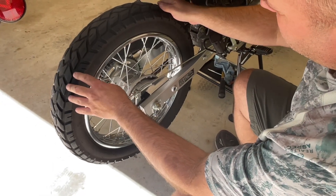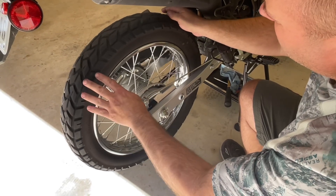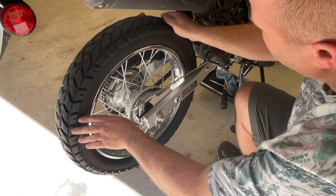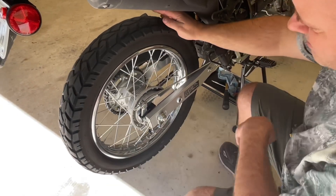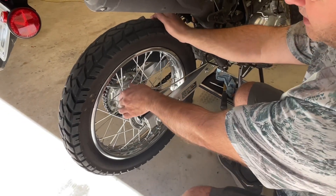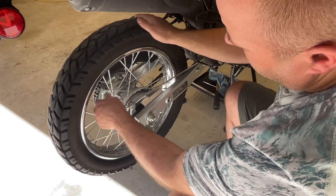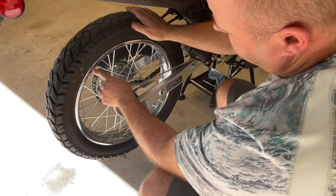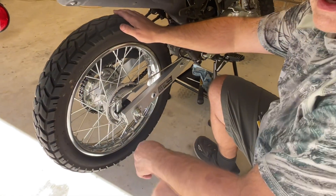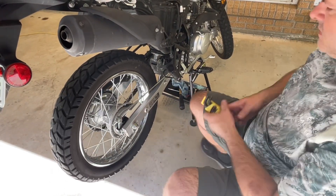Wheels and tires are next. On your tires, obviously check for tread, but also check for nicks and cuts. Also look for dry-rot cracks in the sidewall or between lugs, and make sure your tread's staying on. Check tire pressures. On your spokes, check them all for tightness — I start at the stem and go all the way around, then do the opposite side the same way. Make sure they're all straight and tight. Give it a quick spin and make sure the rim is nice and true. Same thing with the front — again start at the stem.